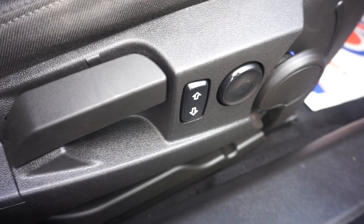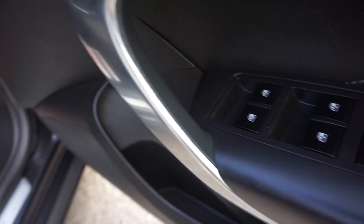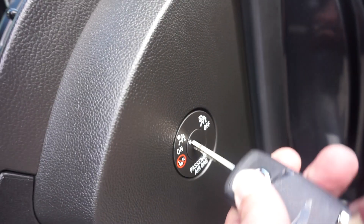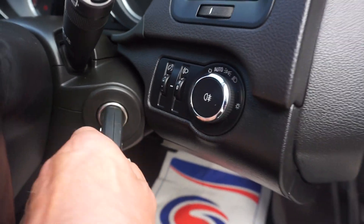We've got lumbar adjustment and also the seat height adjustment. Silver trim round the handles, four electric windows and power mirrors. You can turn off the passenger airbag with the key — just bob the key in there — so if you've got a child seat in there you can turn the airbag off. Automatic lights.